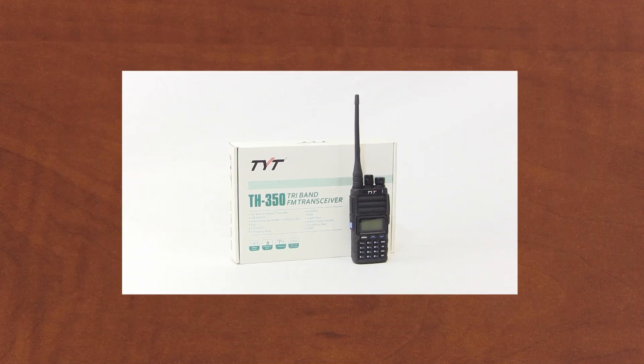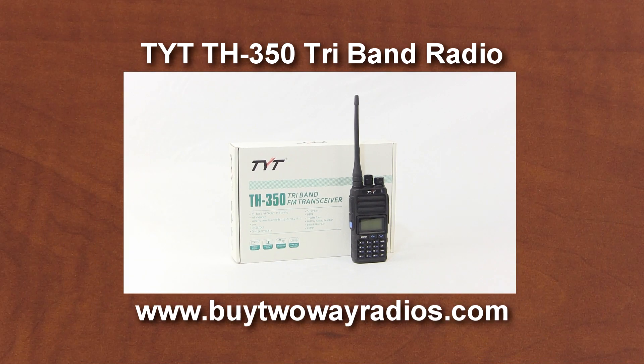The TH350 is an excellent choice for ham radio operators who need the primary features and versatility found in many other popular dual-band radios, but with one extra band. It's available to ship directly from our warehouse at Byte2WayRadios.com. I'm Rick, and thanks for watching.